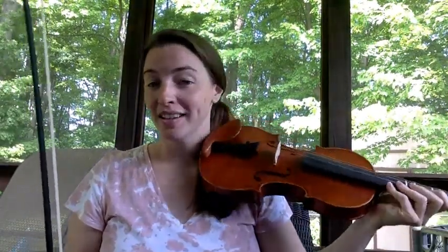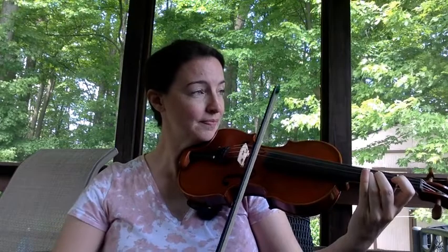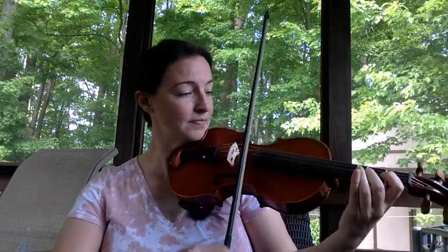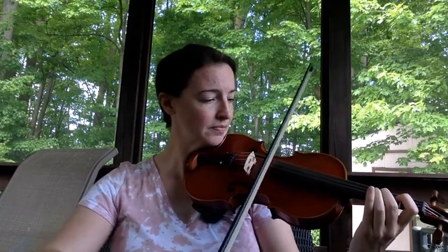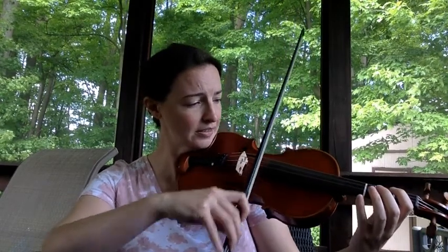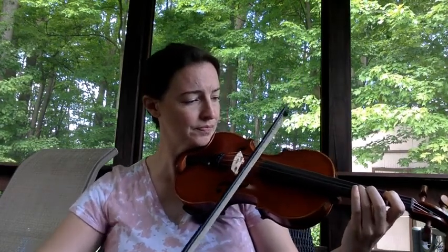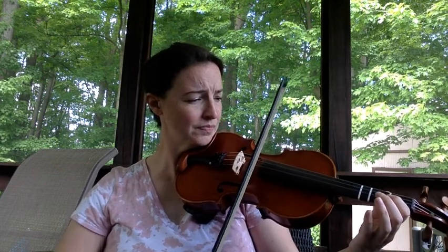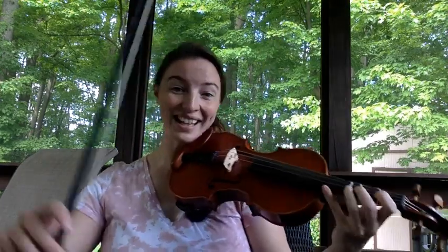Okay, let's play the whole song together and be very mindful of those TAs and TTs, or quarter notes and eighth notes. Here we go. Buckeye Salute, starting on high D. One, two, ready, play. That's it. You did it.